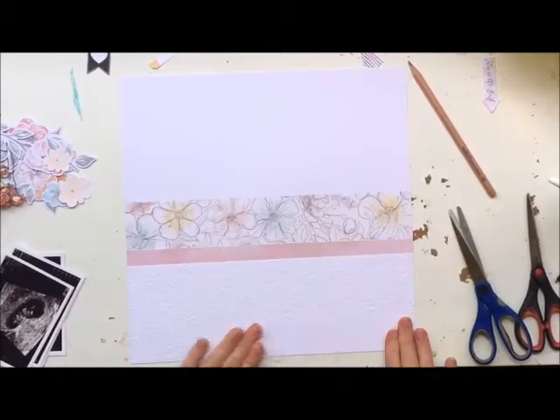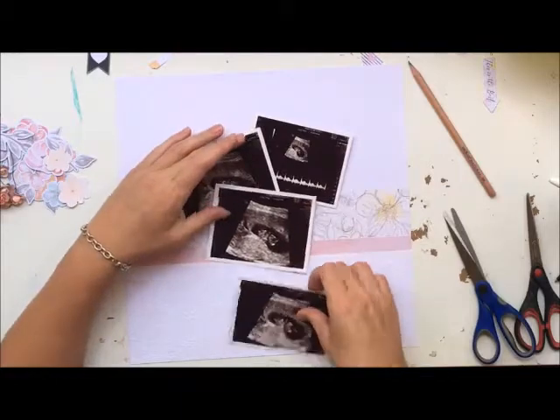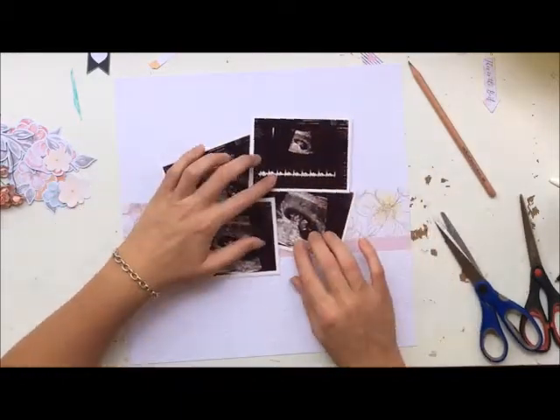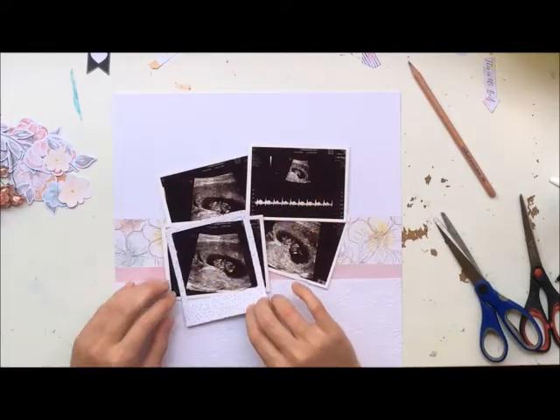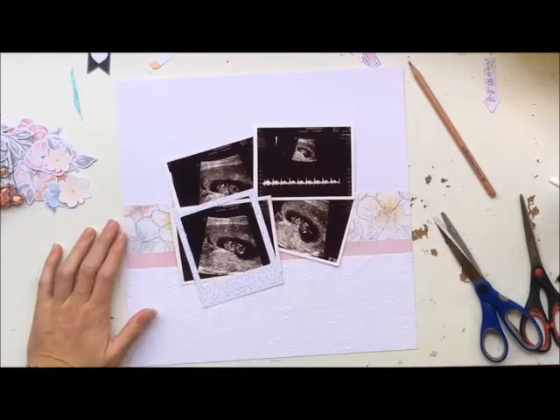I love that top flower paper, it is so gorgeous. I don't know if you can tell — maybe on a big screen you can see better — but the white paper down the bottom is actually textured. It's got an embossed flower on it which is gorgeous.